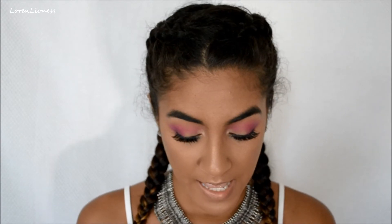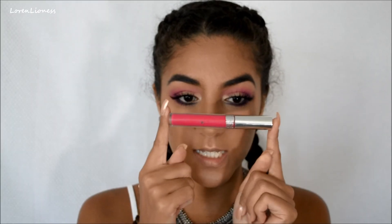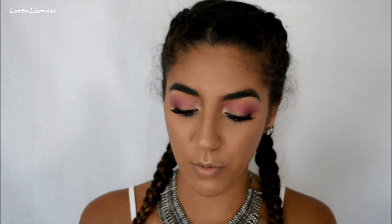Now I'm going to go in with a lip color. I was going to do a nude, but I was like, you know what — we already got so much pink going on, so why not go with a bright pink lip? I'm going to take ColourPop's Liquid Ultra Matte Lip in Mars — it's a liquid lipstick. And I'm just going to throw it on, no liner or anything.